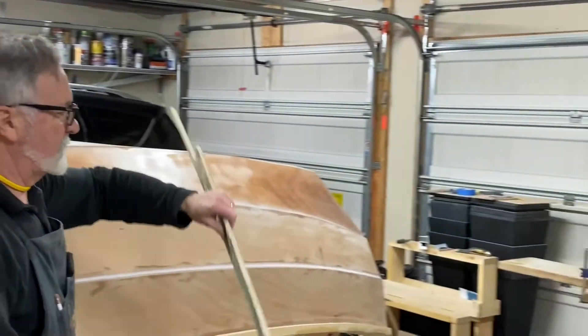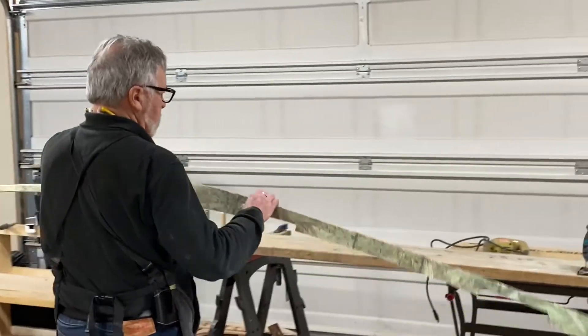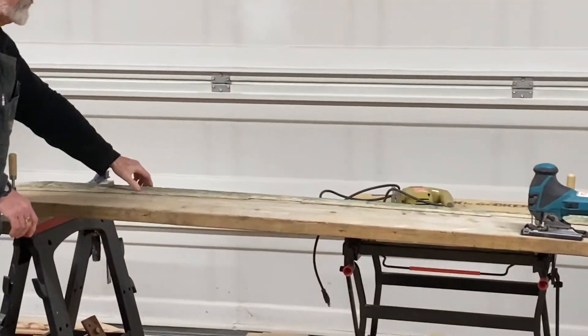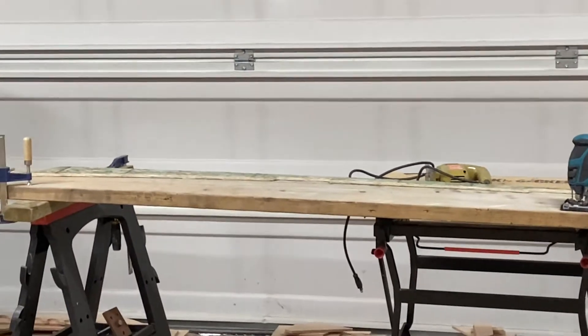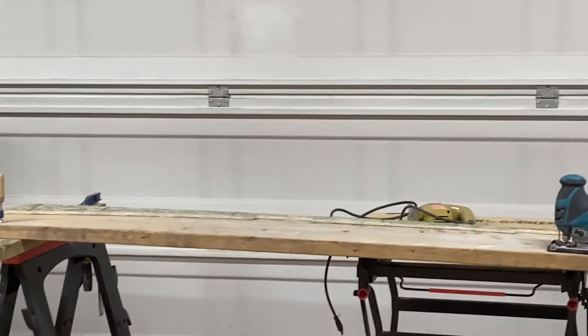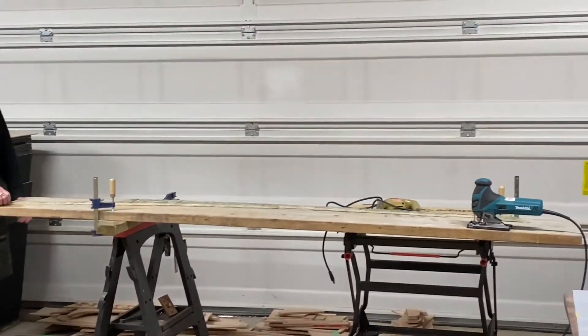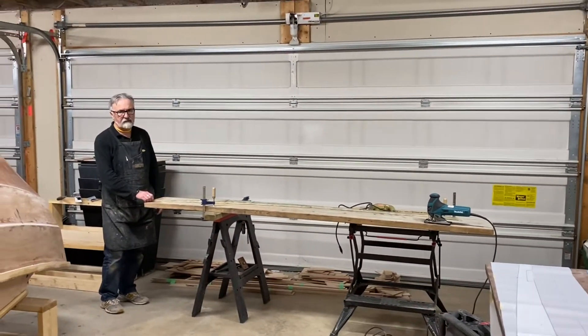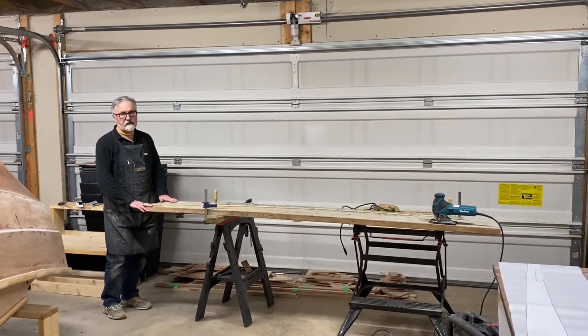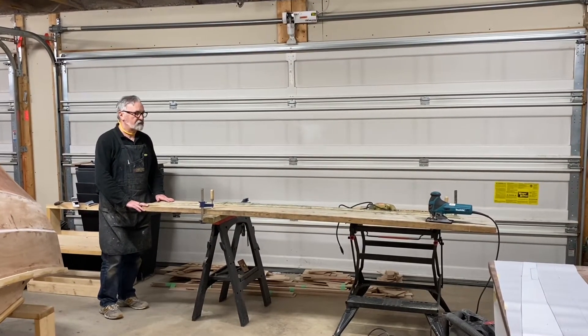Our final material — we're cutting it out of a piece of spruce. This piece of spruce wood is a 2x12 and it's 8 feet long. I'm able to get both of my skegs out of this one piece of spruce material.